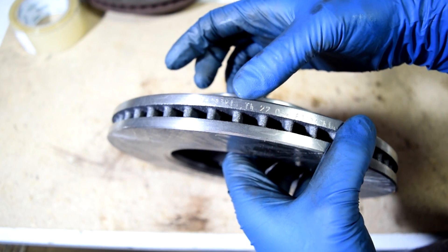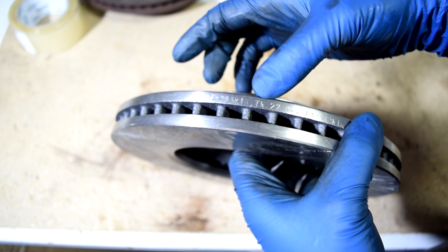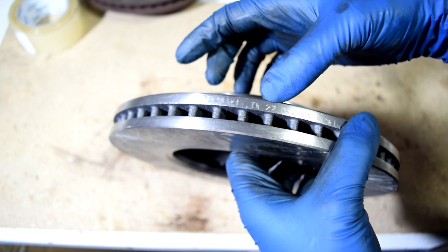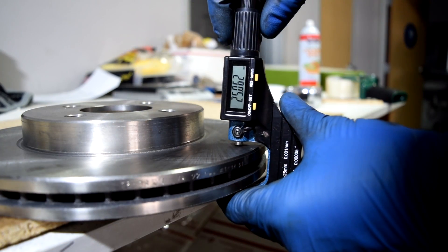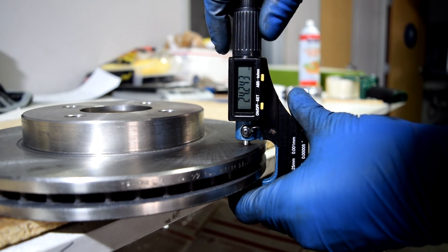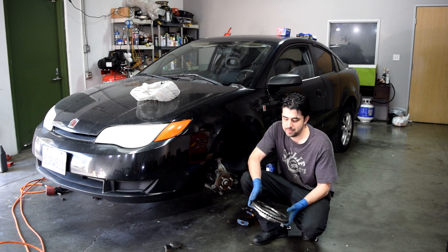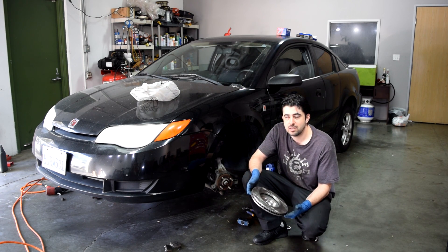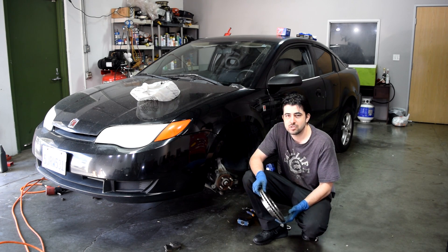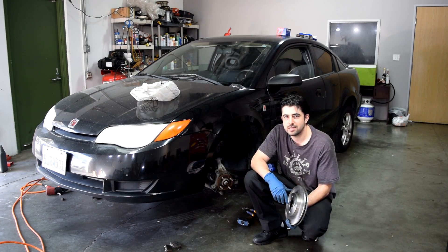Here's a look at our shiny new brake rotor. The thickness is stamped on the edges — it says TH 22 millimeters minimum. If you're wondering how much you start off with on these, you get 24.24 millimeters. Next I'm going to replace the rotors and brake pads and all our brake hardware, and also apply silicone grease to our slide pins, then take you on a test drive.